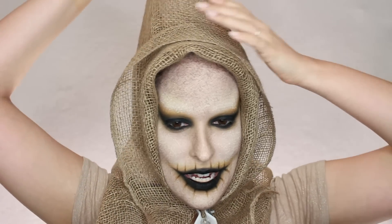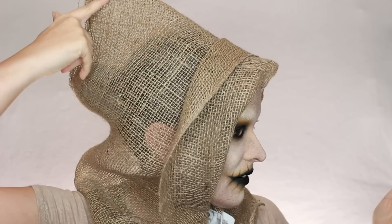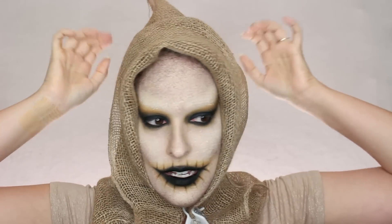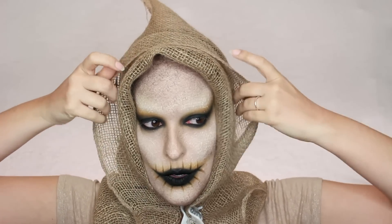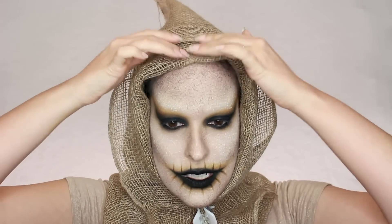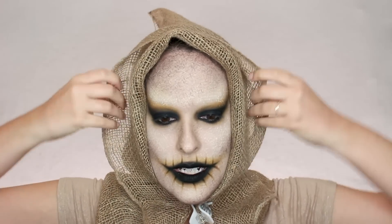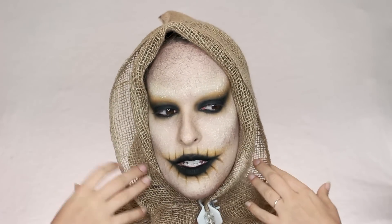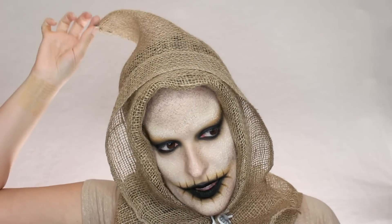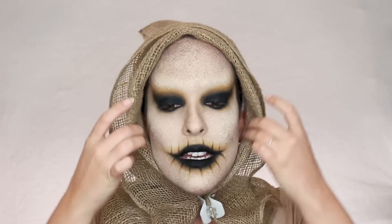I went ahead and put on my little burlap hat. All this is is a burlap rectangle that I folded in half, stitched down the back, then put on my head and folded back the front. I folded it back and then forwards so it has this little edge — it gives a little bit more interest to the face. It adds more volume, more interest, makes a better profile.